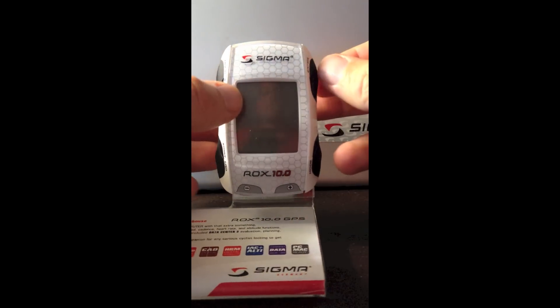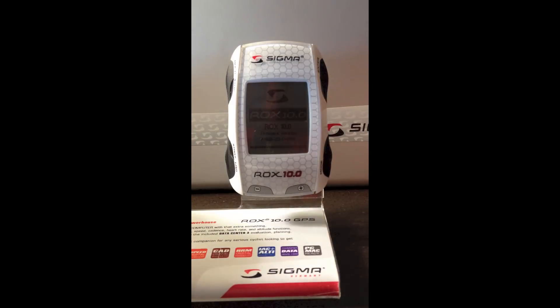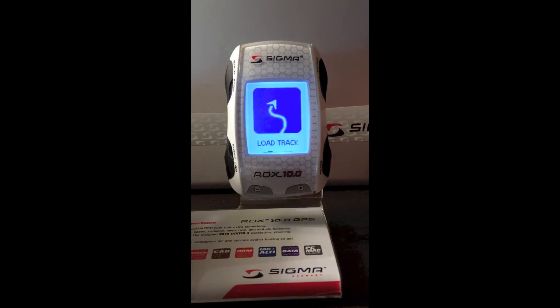To turn on the ROX 10.0, you press and hold the power button, and the ROX 10.0 turns on. To make it easier to view, I'm going to activate the backlight by pressing the two bottom buttons, and now we have the backlight.